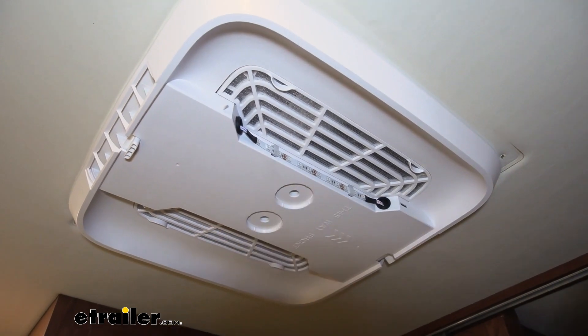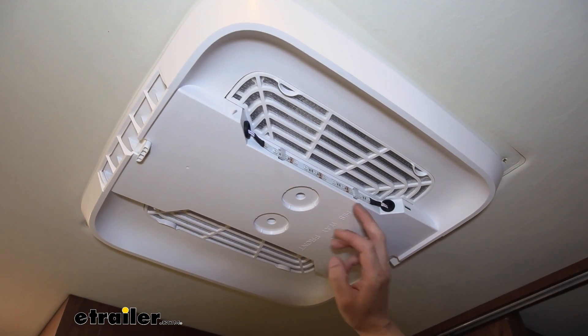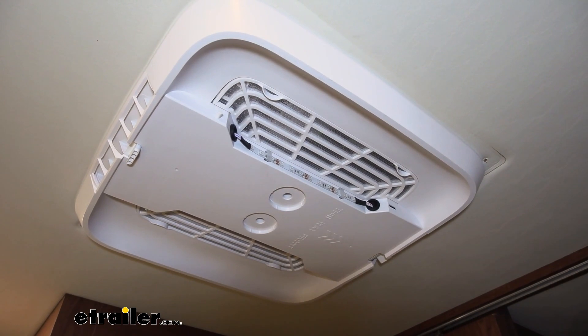These distribution boxes are available with or without mood lighting. We're showing off the one with mood lighting today, and here you can see the strip of LEDs along the side next to our filter. There's a similar strip on the other side over there.